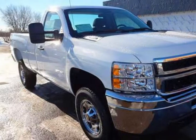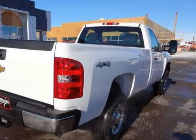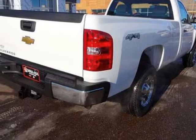We are proud to offer great financing options on new vehicles. Please call us to schedule a test drive or to pre-qualify for financing.